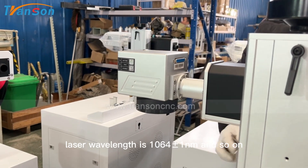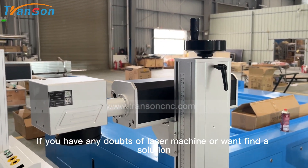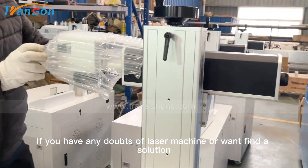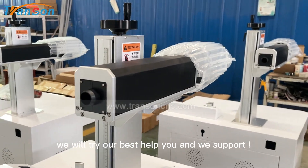Laser wavelength is 1064nm and so on. If you have any doubts about the laser machine or want to find a solution, welcome to contact us. We will try our best to help you and we support.